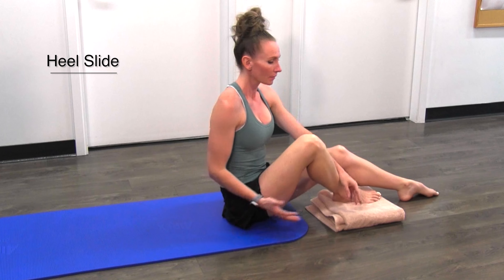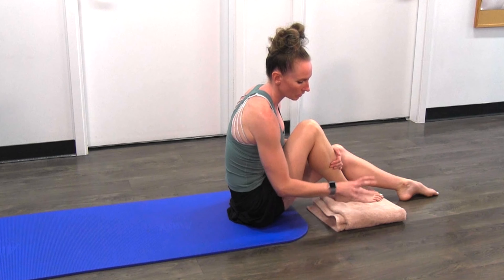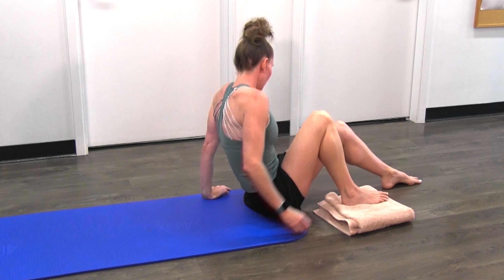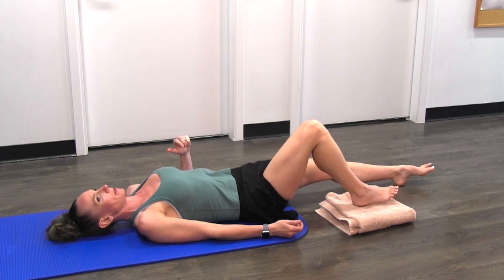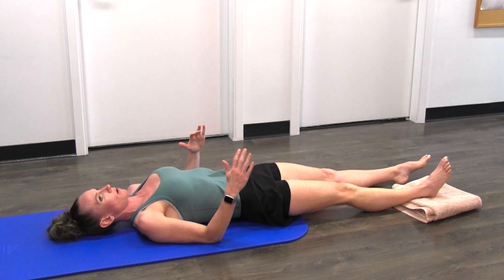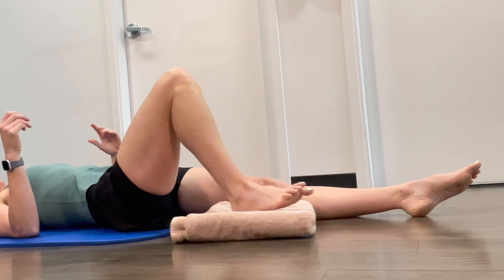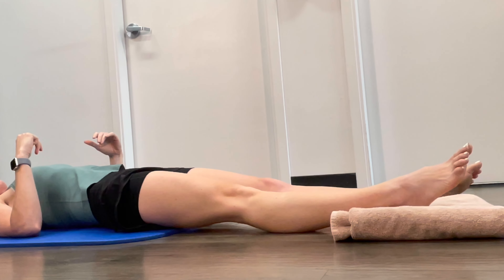Our next exercise is a heel slide. For that, if you have a hardwood or linoleum surface, grab a towel. If you have carpet, use a paper plate or plastic plate — anything that will help you slide. Lay back down with your foot on top of the towel and bring the towel in toward your bum with your heel, then straighten it back out for one rep.